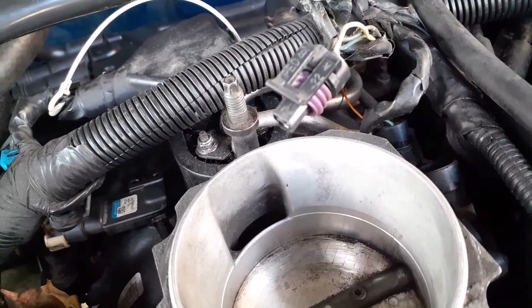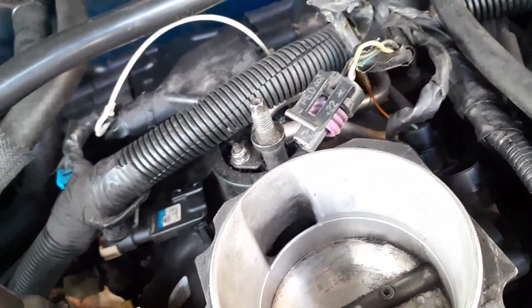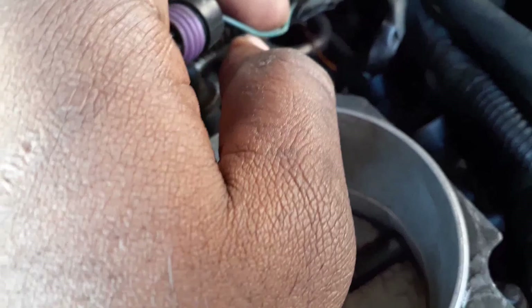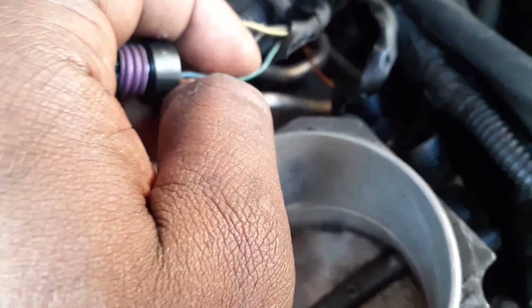The next thing we're going to do is plug this back into the throttle position system. But before we do that, this blue wire right here — we're going to need to strip it back with some wire strippers. You don't have to go too far, just enough to get the test lead on it. That blue wire is the throttle position system wire that sends information back to the computer.